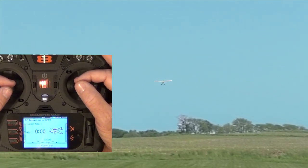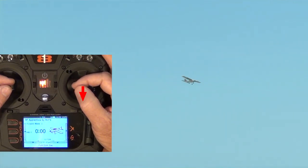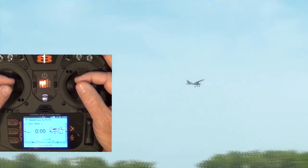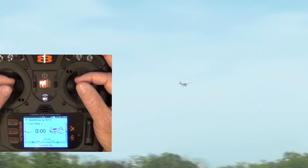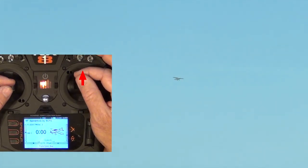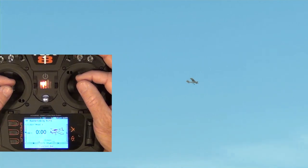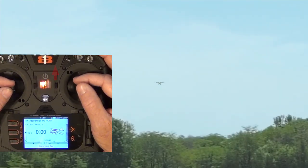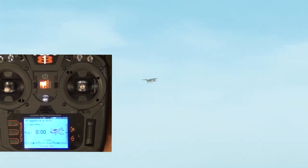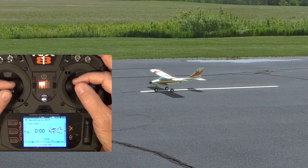Practice putting the plane out of trim both left and right. Practice also putting the plane out of trim in which it wants to dive, requiring you to continually pull up to maintain level flight, then trim the elevator. Next, trim it to continually climb, push the nose back to level with the control stick, then adjust the elevator trim forward. By increasingly putting the airplane out of trim in the simulator and being able to handle it, making smaller daily trim adjustments in the real world will seem far easier by comparison.